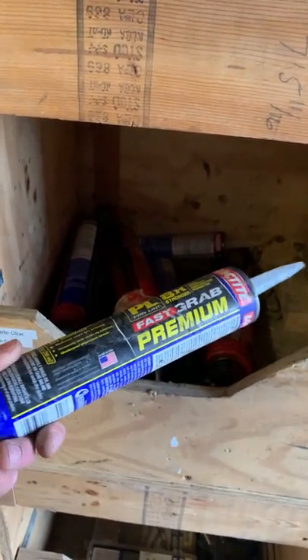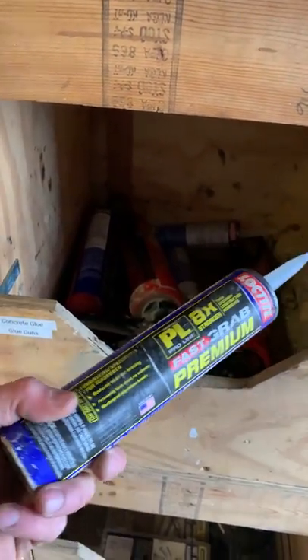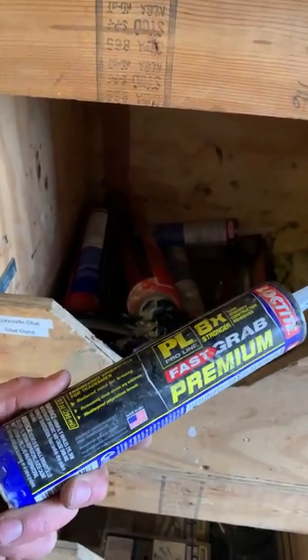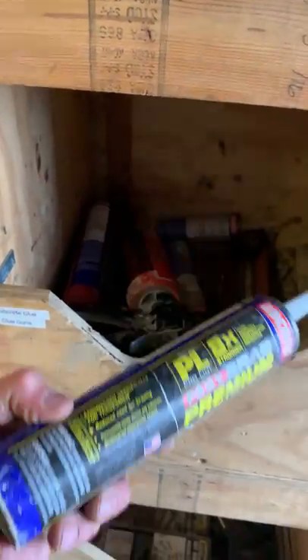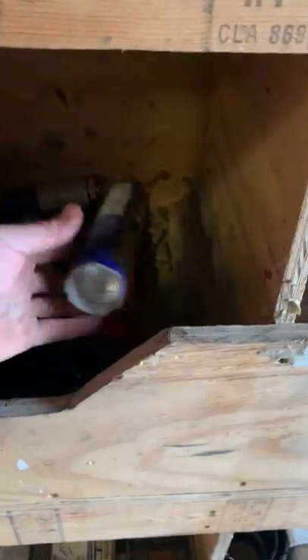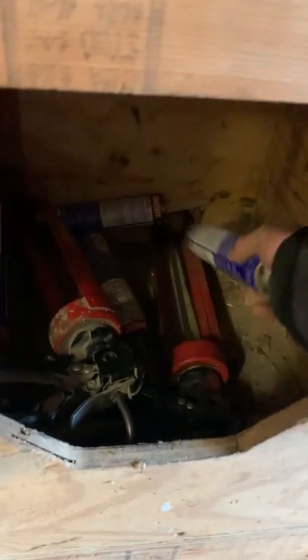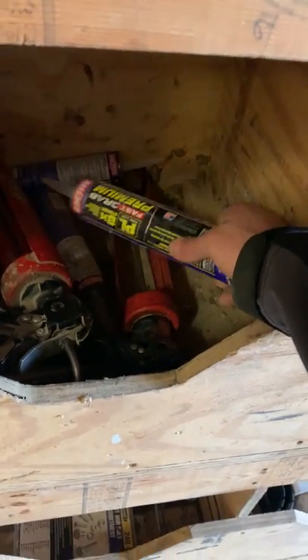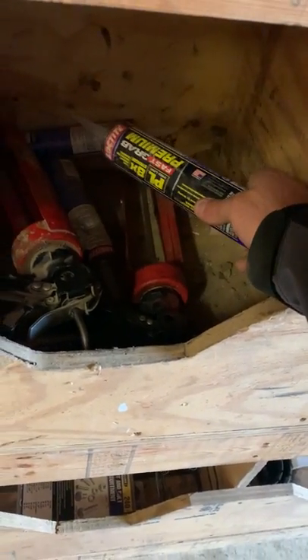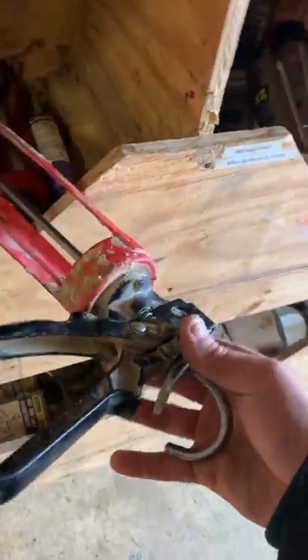We ran out of big tubes and had to go to Lowe's and buy some PL8X — that was terrible, we shouldn't have had to do that. But if you don't have premium SRW glue or your usual fast-setting glue, you can always grab this stuff and it works just as good. It is super hard to get out of the container when it's cold though — it's very thick.